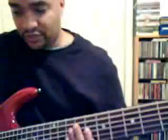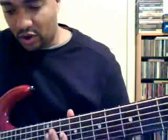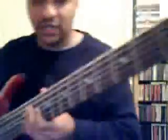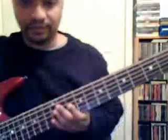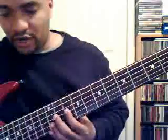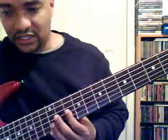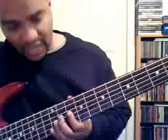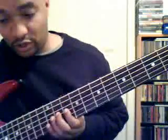For the seventh position, it's called Locrian. The notes are B, C, D, E, F, G, A, B. And this is the pattern for Locrian.